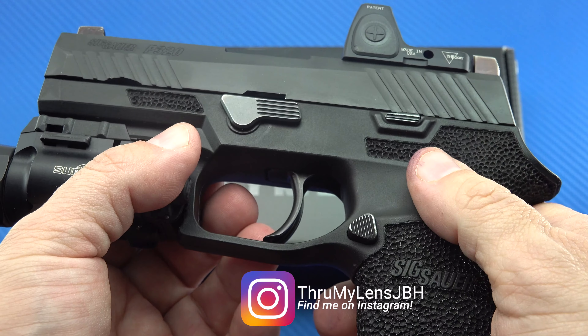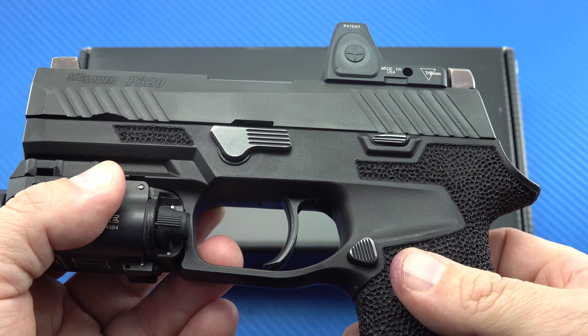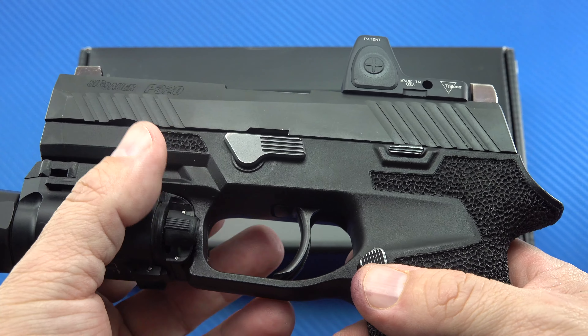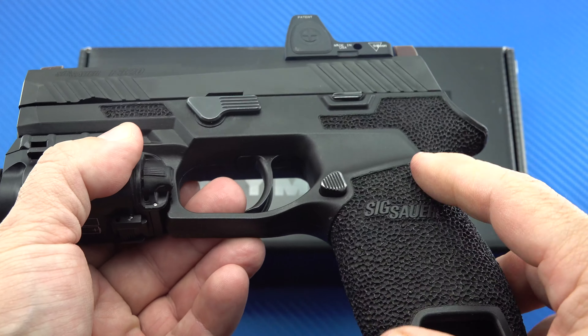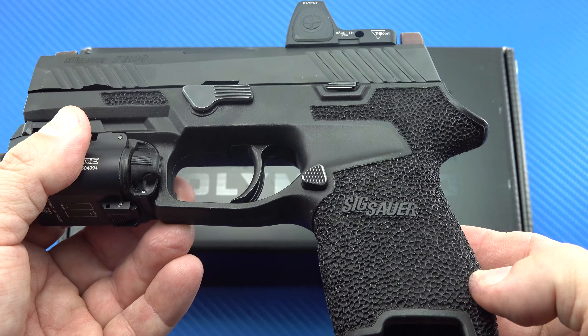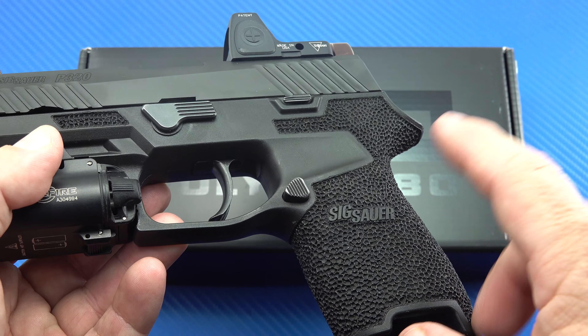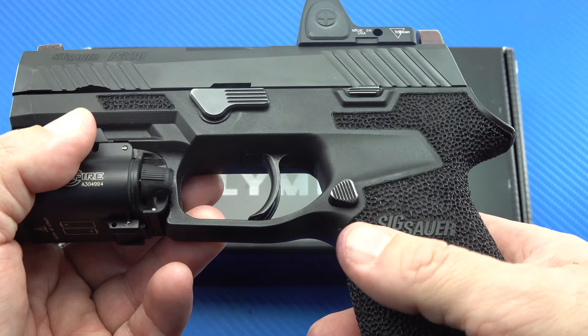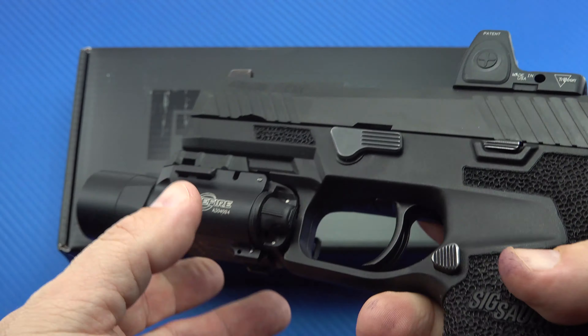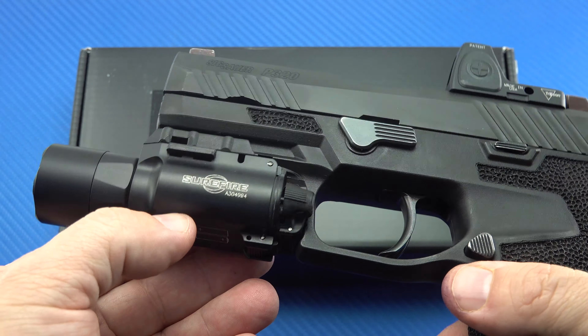An extra grip module — what's nice about the P320 platform is that the grip module can be separated from the fire control unit. You can very easily send it off to somebody who specializes in this work, or do it yourself. You can pick up a grip module for $45, and stippling will run you about $100 for a really nice job like what you're seeing here. So you're probably in at a minimum of about $150 by the time you pay shipping both ways.